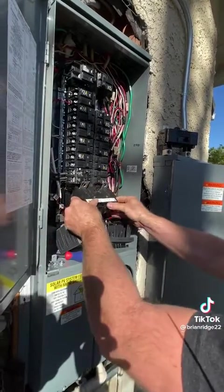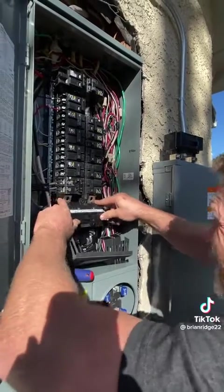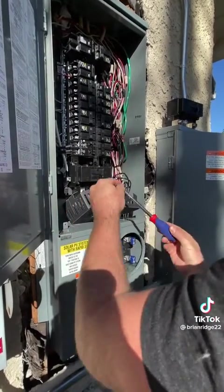After getting the screw out, the breaker slides out just like that. Now I'm going to slide the new breaker on the same way the old one came off, put the screws back in, and the lugs.